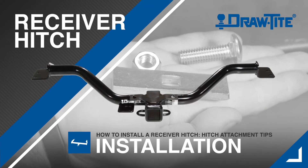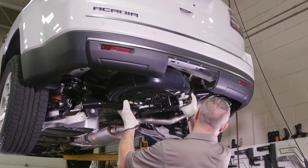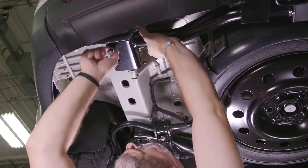Every DrawTite receiver hitch is custom built according to the vehicle manufacturer's model year to ensure perfect fit, appearance, and top towing performance. This makes installing a DrawTite hitch quick and easy.